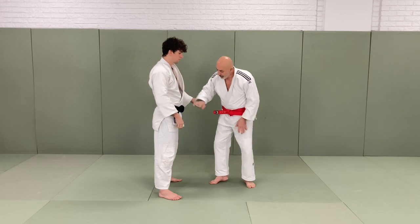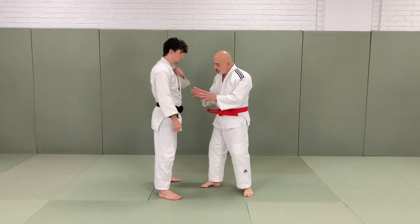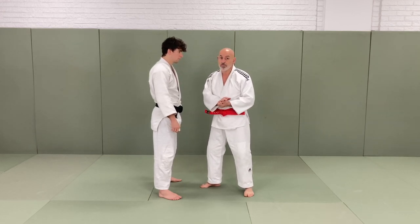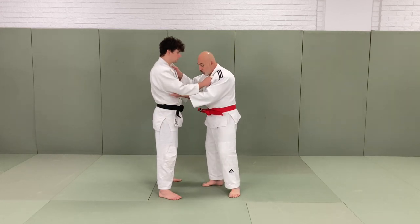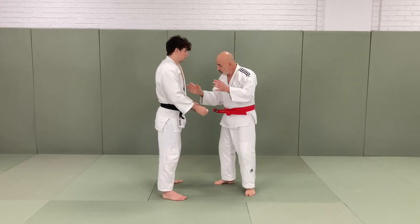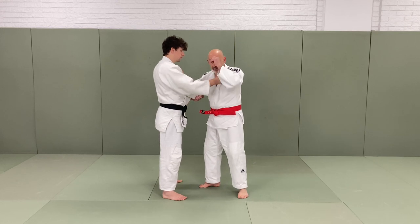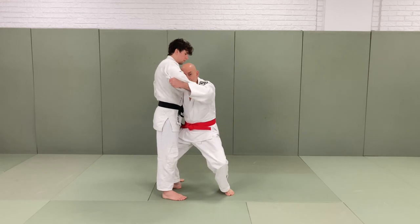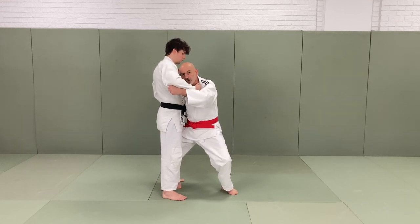With O Uchigari I'll be attacking his left leg. Like most techniques, I want to put a lot of emphasis on putting a little bit of weight on that leg because that's the leg I'll be sweeping. Very similar to O Soto Gari — when you take the weight onto a leg and then sweep the supporting leg away. This time I'm going to put the weight onto his left leg, and these are the little details that people don't cover. Right, left — when you're in, your face should be looking this way and your body should be quite close to his chest.